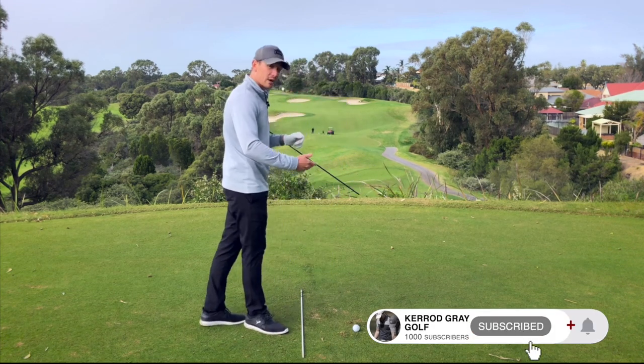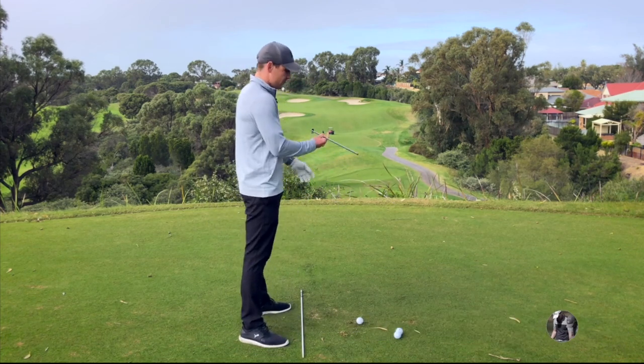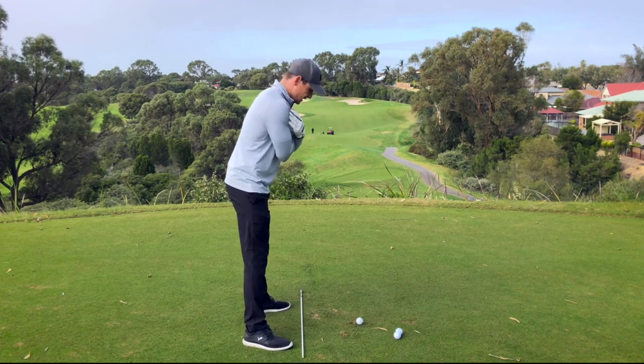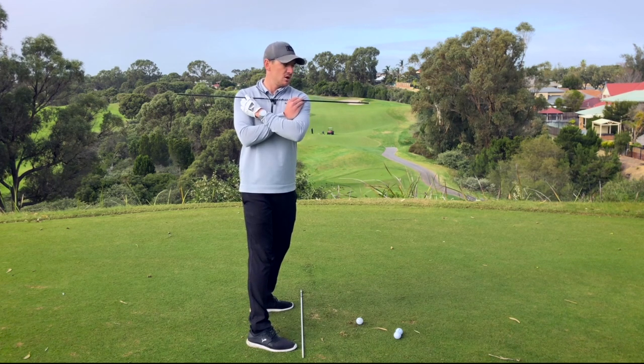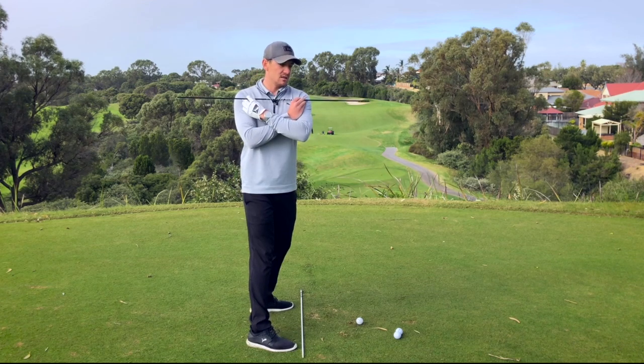Today we're going to be talking about the shoulders and how they need to work throughout the motion. Starting from the address position, if I put this stick across my shoulders and it's matching the white stick down on the ground, a backswing motion would mean that my shoulders would turn from — let's call this zero degrees — back 90 degrees into this position here.